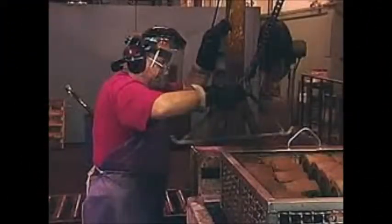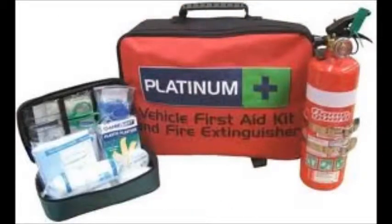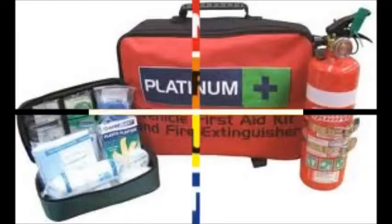Always wear proper eye protection when working in the Ag Mechanics area. It can be safety glasses, goggles, or a face shield. Some safety materials you might see around the shop are a fire extinguisher, a fire blanket, or a first aid kit. It's important you know where they are and how to use them.